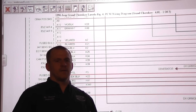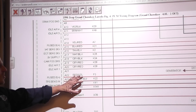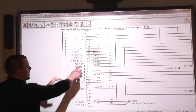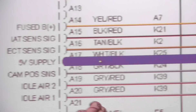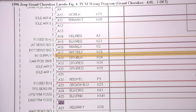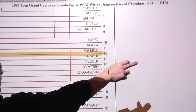We're looking at the 5-volt reference circuit on this Jeep and want to see what's all tied into it. We put up a wiring diagram. Starting on figure 1, we're looking at our 5-volt supply — it's a white-black wire. We're going to follow that wire and see where it goes.